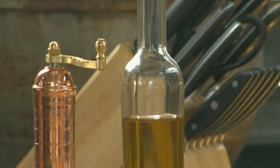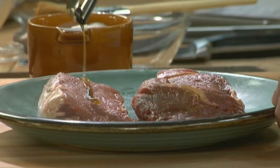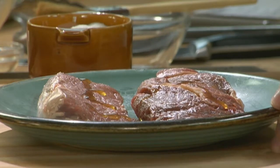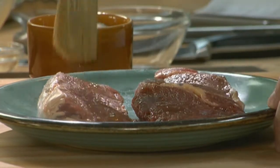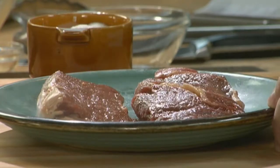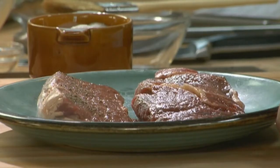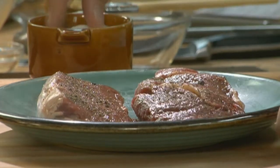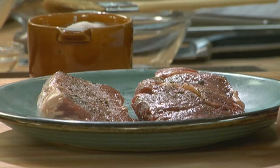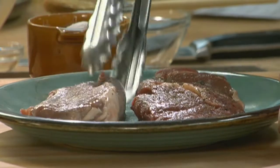Because of the low fat content of bison, brush the ribeye steaks with extra virgin olive oil so they don't stick to the grill, and season with cracked black pepper and salt.